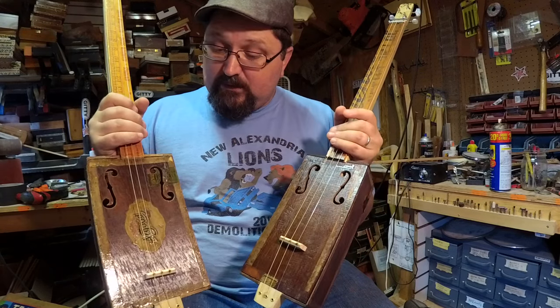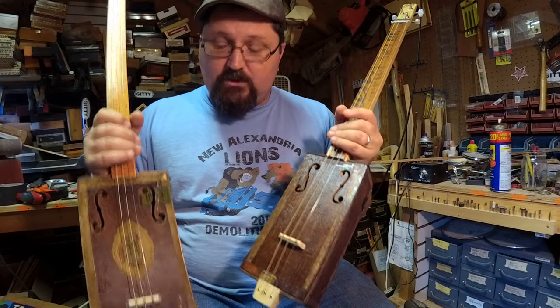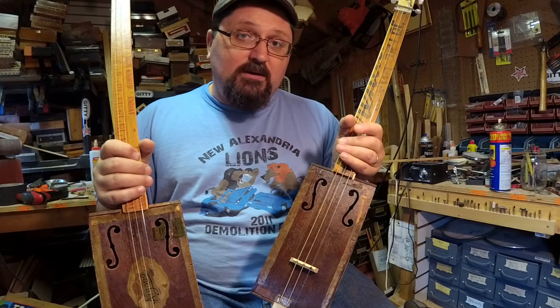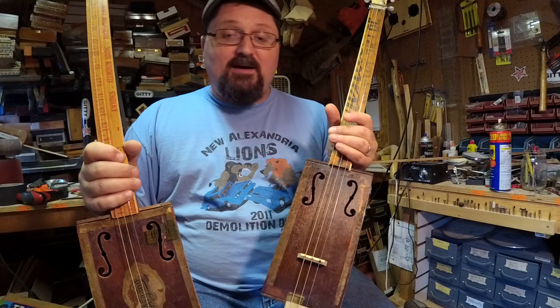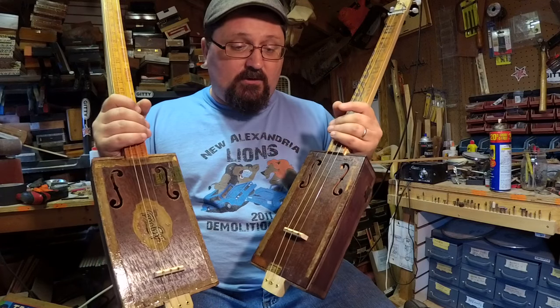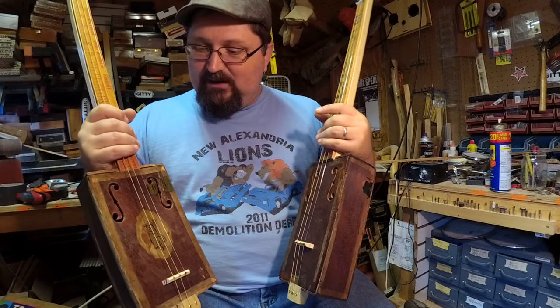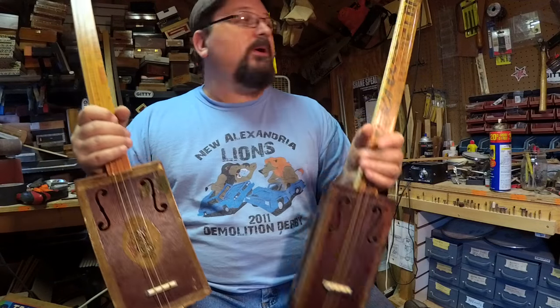I'm having a blast building these. I'm getting ready for the Christmas season and have a goal of finishing ten guitars before Thanksgiving. I'm a bit behind, but at least half of those guitars aren't antique boxes, so those will go a little bit quicker.